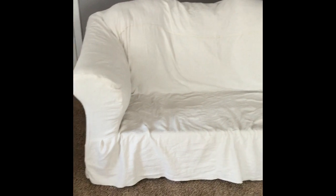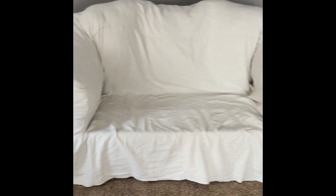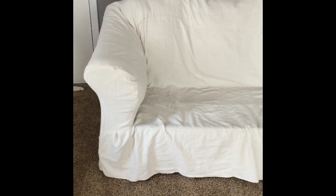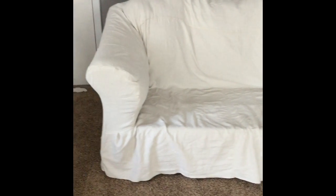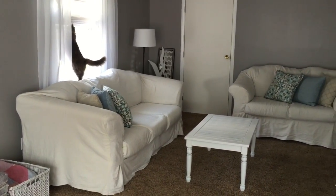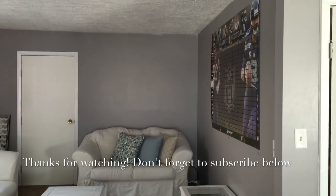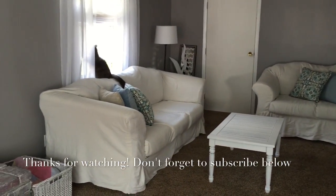From here you can see that I completed the exact same steps that I did prior on the other side. Any excess fabric that I had between the back and the armrest I just tucked in between. Now I will go ahead and cover the cushions and place those and be done. Here you can see I finally have both completed — don't mind the NFL draft poster, that would be my husband. They're having a draft party next weekend. They're finally done!